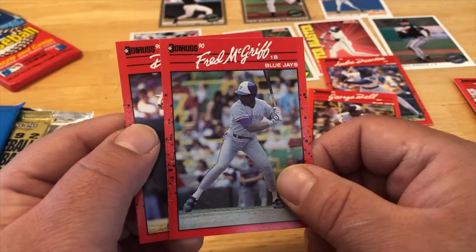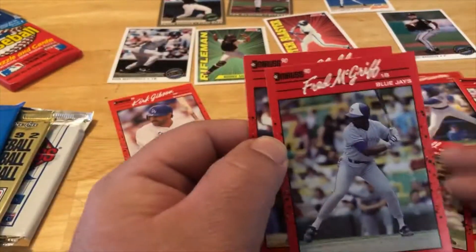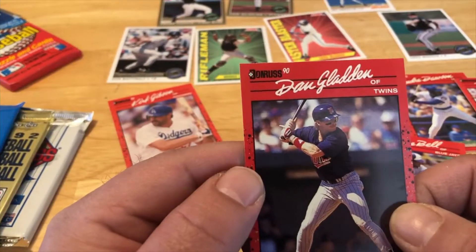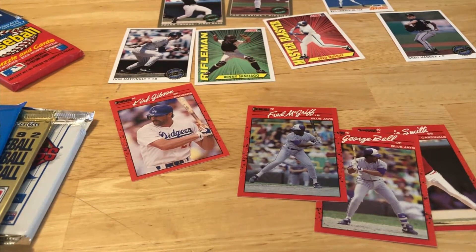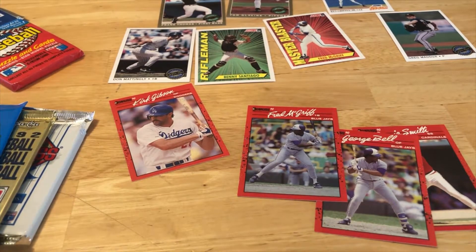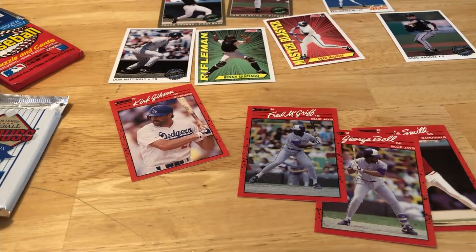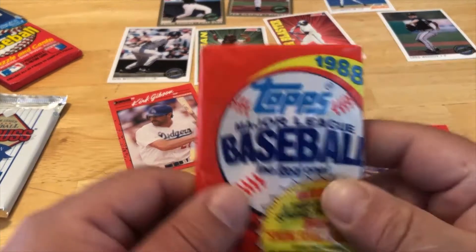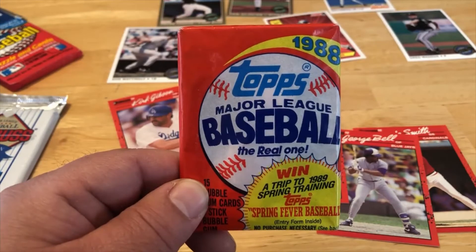Awesome — Crime Dog Fred McGriff! You know what, I'm a Fred McGriff fan. Dan Gladden, Twins. I'm a baseball fan, a sports fan in general. A lot of these players have special memories and special times in my life. We got a lot of cards here — I might have to make a part two of this video. Let's jump to the one pack that has a piece of gum in it.